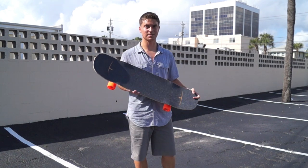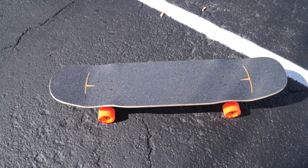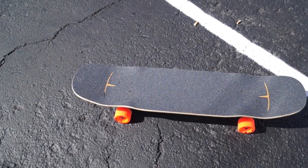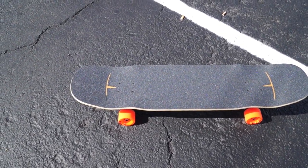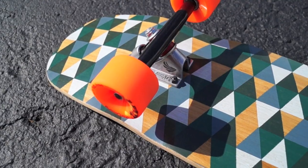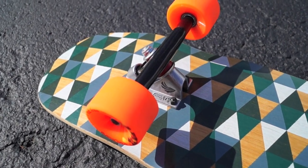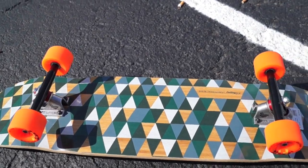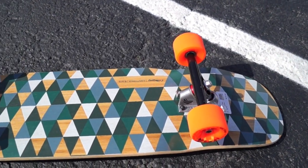Let's take a closer look at some of the specs. The deck is 36 inches long and 8.6 to 9.5 inches wide. It's got a 17.5 inch wheelbase, and the deck itself weighs 3.7 pounds. This particular board came complete with Orangatang wheels and Paris trucks, which is a nice combination, but you can buy the deck by itself and outfit it how you'd like.